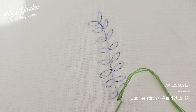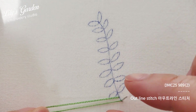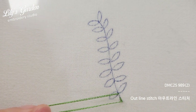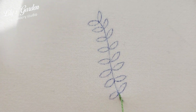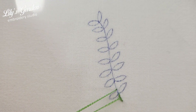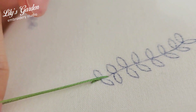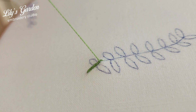Go about 2 to 3mm above and insert the needle, then come back and bring the needle out at the end of the stem and pull the thread. This time, go about 4 to 5mm above and insert the needle, then bring the needle out at the end of the first stitch and pull the thread. Again, go 4 to 5mm above, insert the needle, and bring it out at the end of the second stitch and pull. Repeat this — going one stitch forward and coming back half a stitch — to complete the outline stitch all the way to the end of the stem.